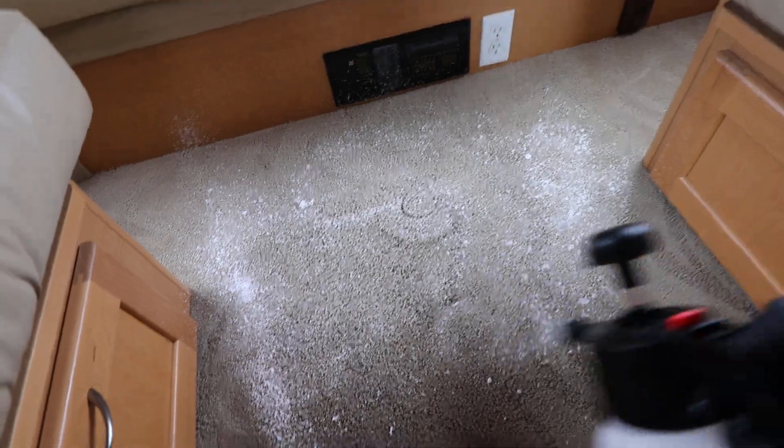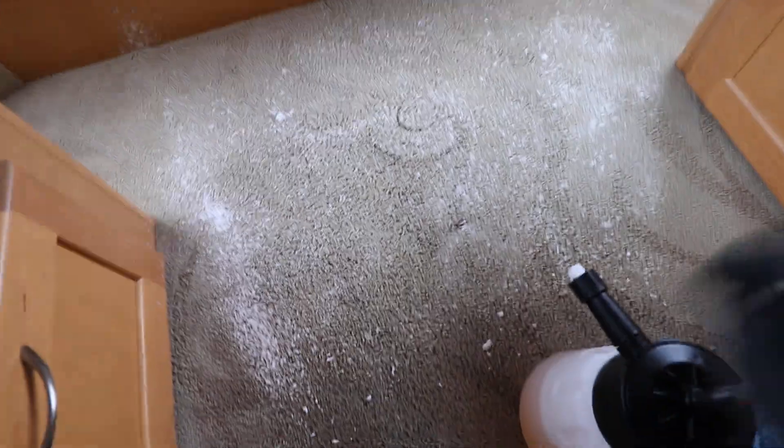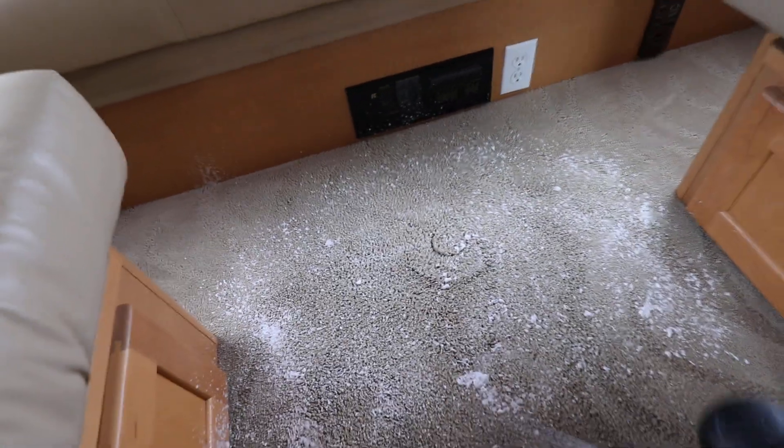What I like to do is just get a nice even foam layer — add more if you need it. The benefit is that you're not over-saturating the carpet, so it's not going to be overly damp and you don't have to worry about that. Then from there you can scrub the carpet.